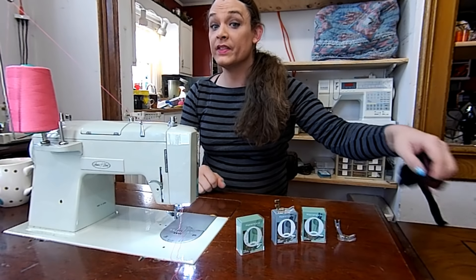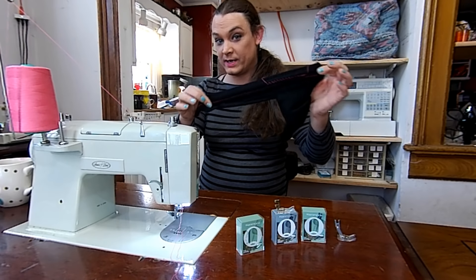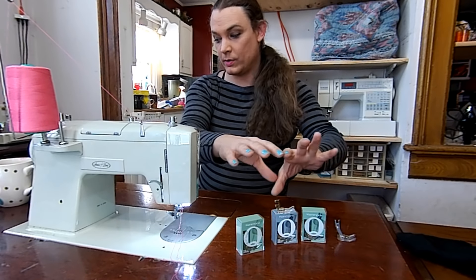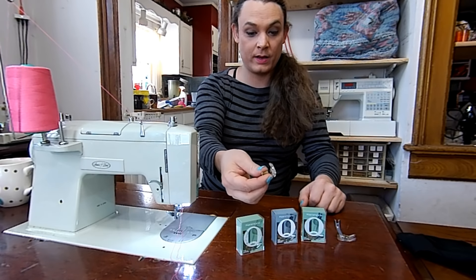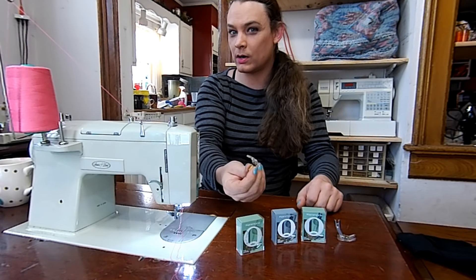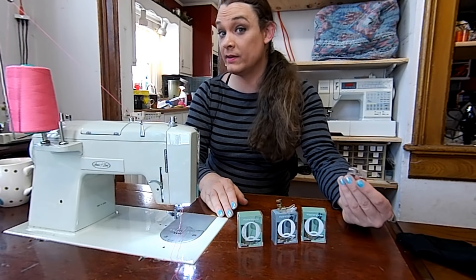If you work with knits, this is the foot for you. If you work with stretchy stuff, you ought to get a Q-foot. I have a small assortment of Q-feet right here — I have the low shank, which is kind of hard to find and not as common, a super high shank, and I actually have a knit foot.